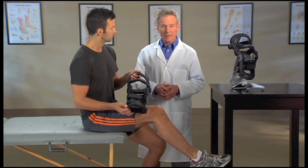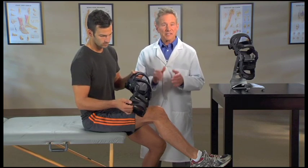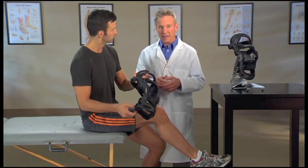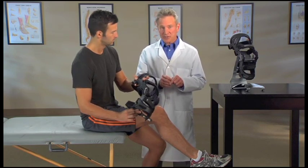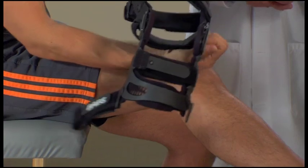Fusion braces are easy to put on. Start by unfastening straps one through three and five. As you do, fold the hook loop tabs back against the straps — that'll stop the straps from getting tangled.